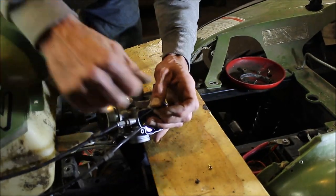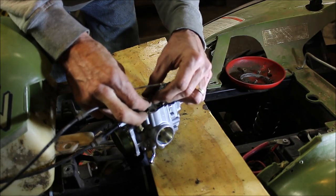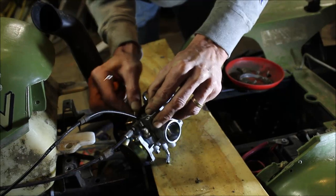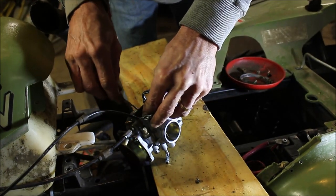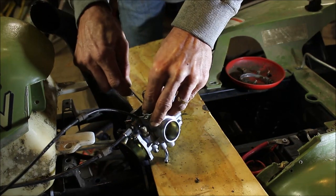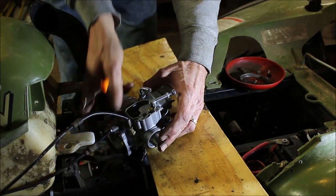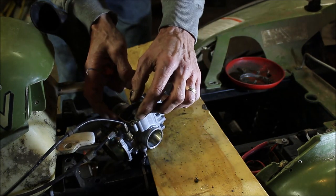I've got it threaded in where it needs to be. Keep in mind you might have to adjust the throttle cable too when you're done — up on top there's an adjustment. I'm going to pull this back here and get it in place, get my stopper in there with the cable behind. I'm going to bump it up just a little bit right away to where I think it needs to be, then go ahead and put the carb back on.